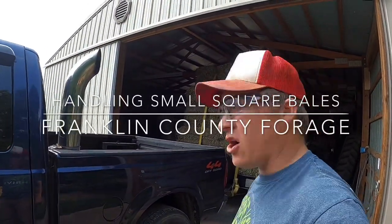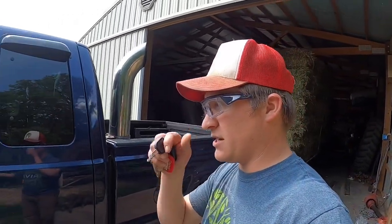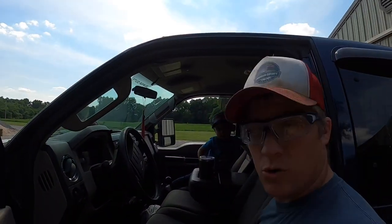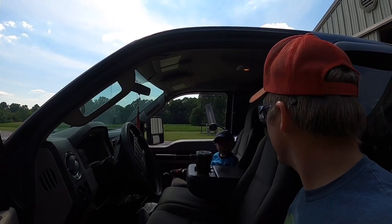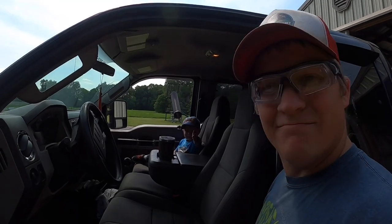Good afternoon guys, get ready to take this load over to dad's. Hopefully make it all in one piece — it looks pretty good but you never know until you're going down the road. Kade is gonna ride with me to the end of the driveway and then get on the lawnmower with mommy and help her mow while I'm gone. Thumbs up, dude.